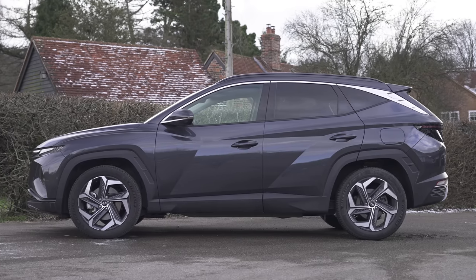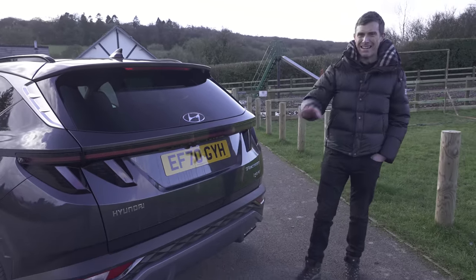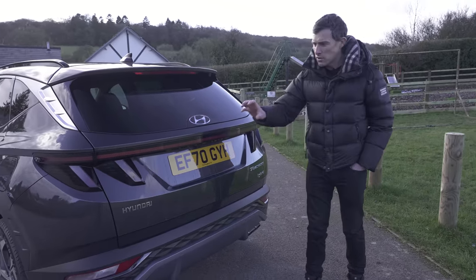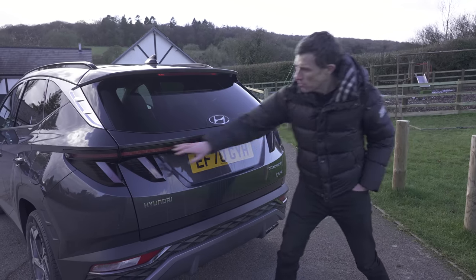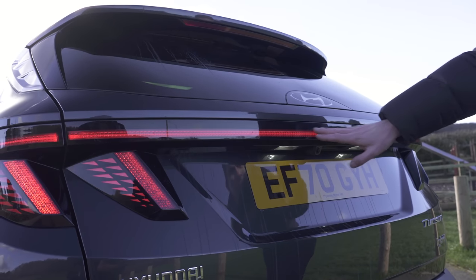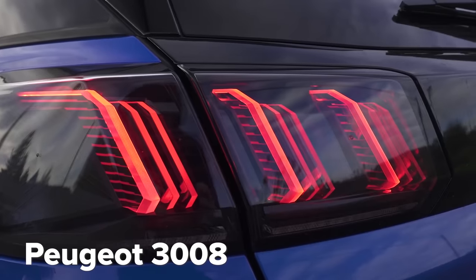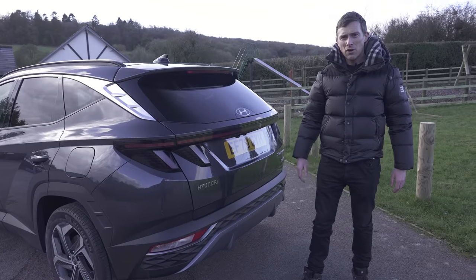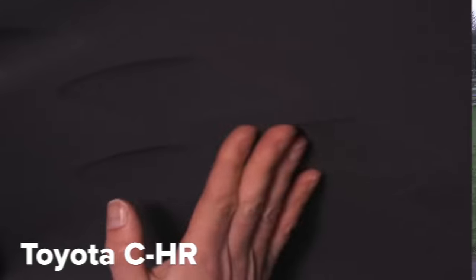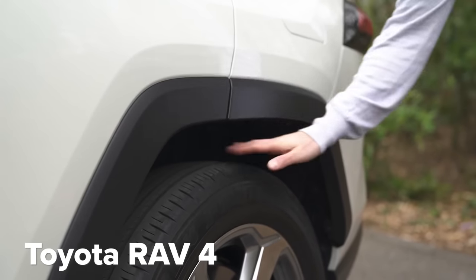Let's talk about the Tucson's design — this is where the patchwork quilt bit comes in, because this car is basically a hodgepodge of design elements from other makes and models. Starting with the light bar at the back — that's just like you get on the new Seat Leon. Then there are these light elements, which are just like those on a Peugeot 3008. Down here there's a diamond effect, like on a Toyota CH-R. Moving down the side, there are squared-off wheel arches like the new RAV4.